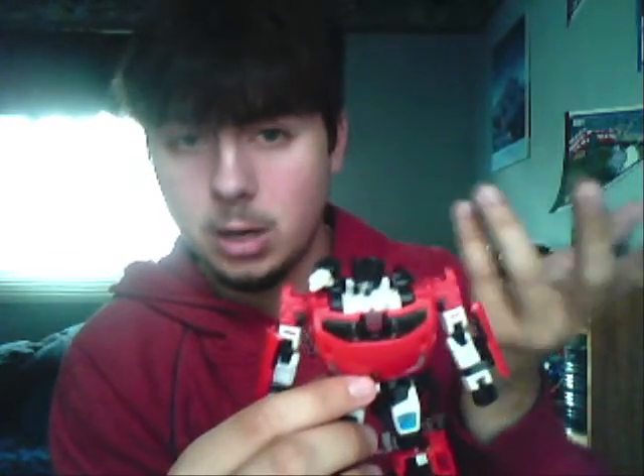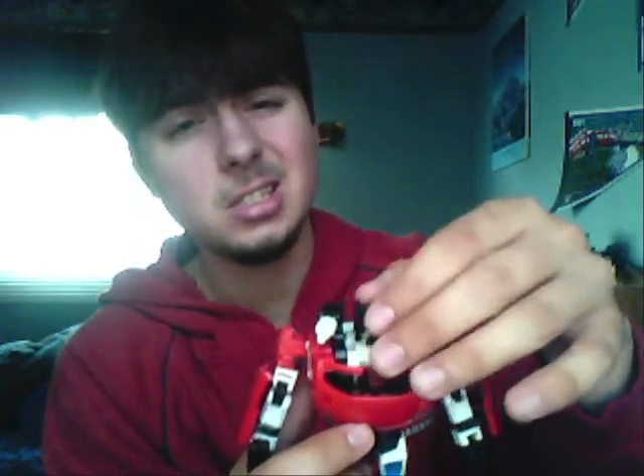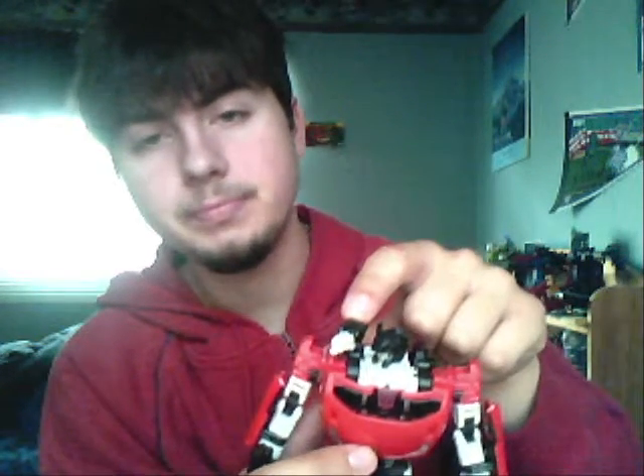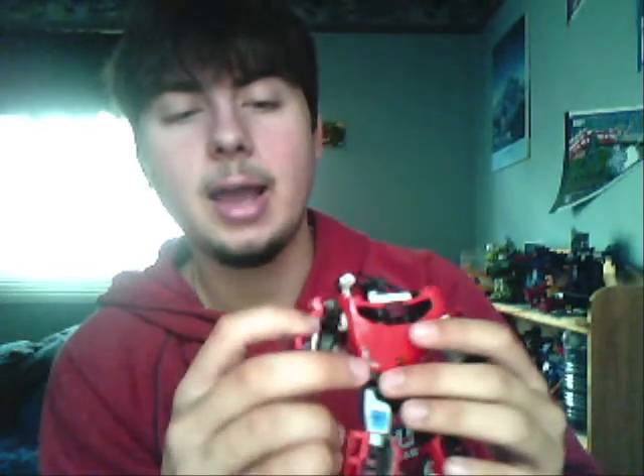And a slight difference in transformation. Sideswipe usually has a shoulder cannon on his shoulder. I will be getting the Fans Project G3 trailer — I have it pre-ordered for July, I think. And that will include a better shoulder cannon. Therefore, you can hold this gun in the hand. Right now I have one of the guns from the Nemesis trailer in his hand, just so we'll still have a weapon.